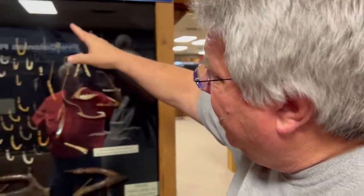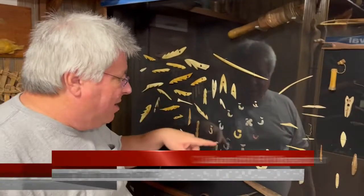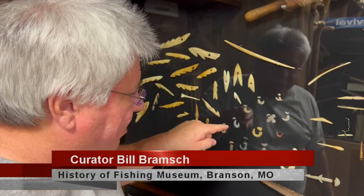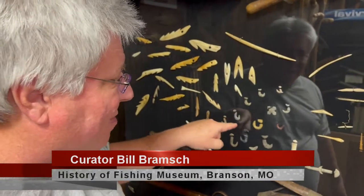These are Indian Eskimo artifacts. We had bone hooks, ivory, and flint. They would chip that outside, then heat it up real hot, get a turkey quill and drip water to make that curve. Flint breaks on a straight line — that's the only way they could make that.